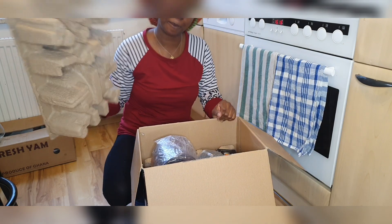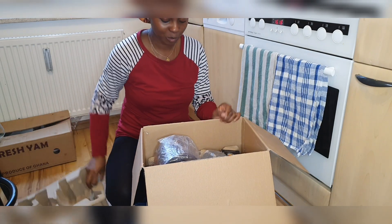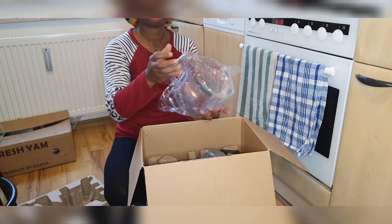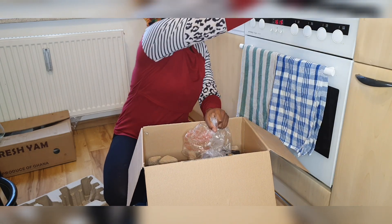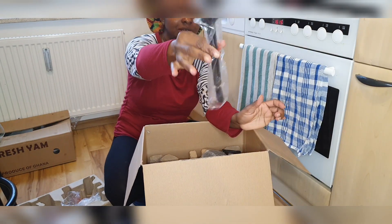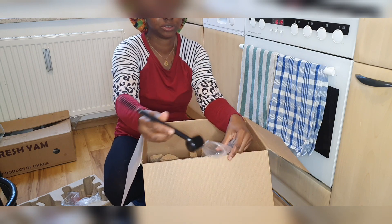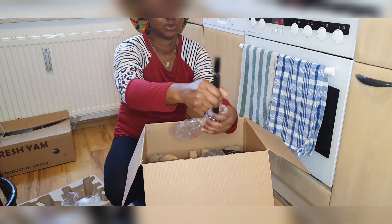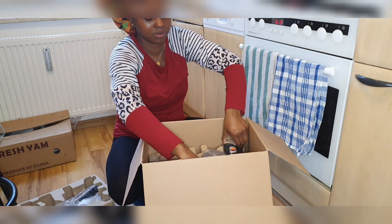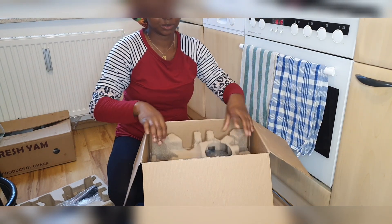I'm going to be making apple juice. This is the jug. This is the brush that comes with it — a brown brush. This is for my washing needs.